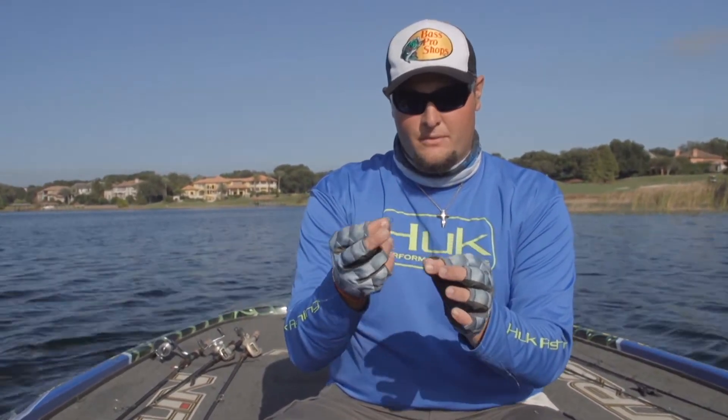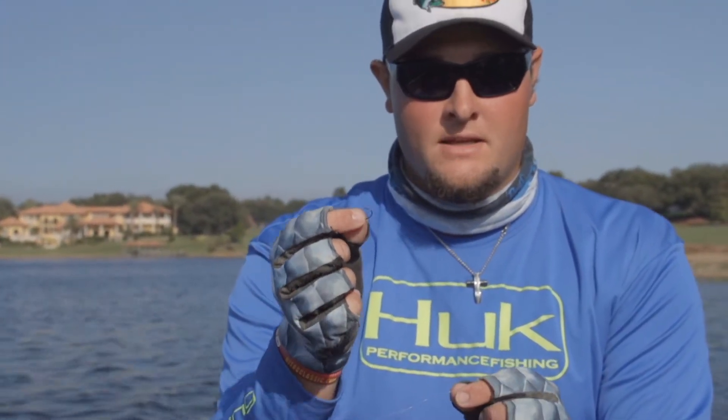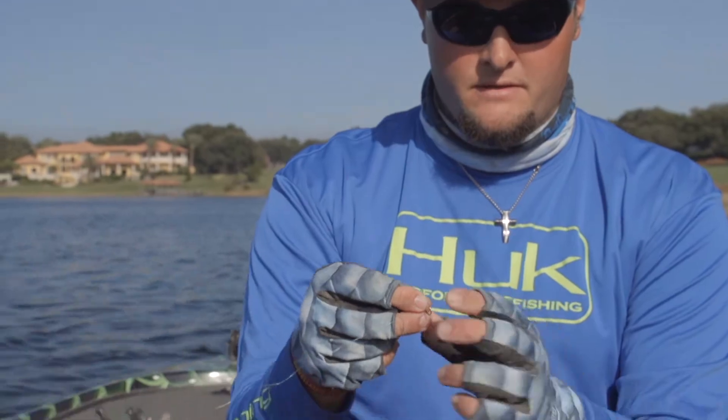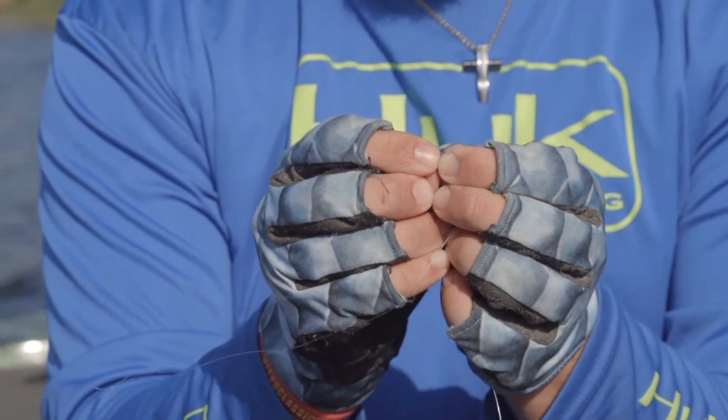It's a pretty simple rig to set up, and once you practice it, just like anything else, you're going to get good at it and it will become second nature to you — easy to tie when you're out on the water. I've got a little number one drop shot hook, and what I'm going to do first is tie a regular Palomar knot.